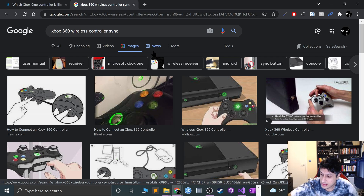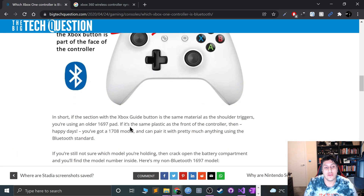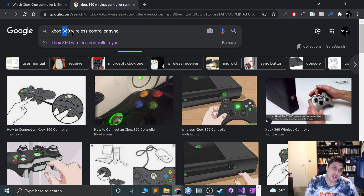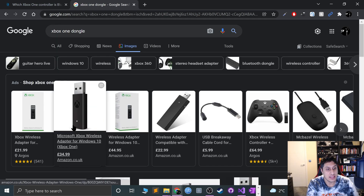This is a launch Xbox One controller, and this is a Project Scorpio one — the codename for Xbox One X. The launch one doesn't have Bluetooth; it has proprietary wireless technology. The Project Scorpio one has regular Bluetooth. Check the website I'll link in the description to find out if your controller has Bluetooth. If it does, you can use your Bluetooth dongle or built-in Bluetooth to sync it, which I'll show later. If you have an older controller, you'll need a dongle.